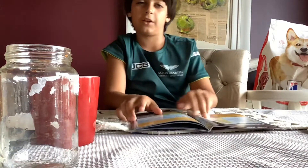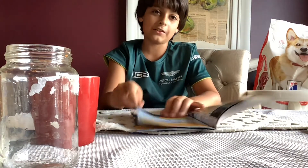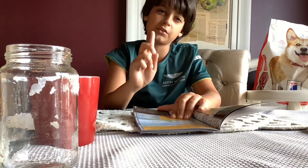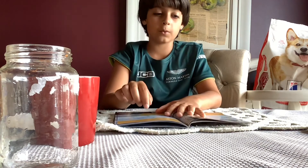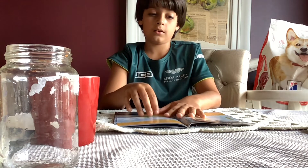What is up guys, welcome back to my channel. If you're new here, I'm Nick and today we're gonna be doing a few science experiments to study a lot of stuff. The first one is called Rain.